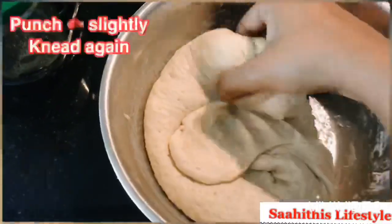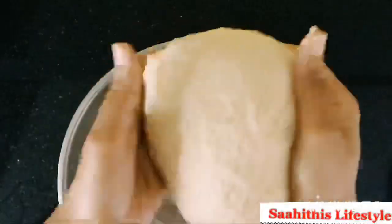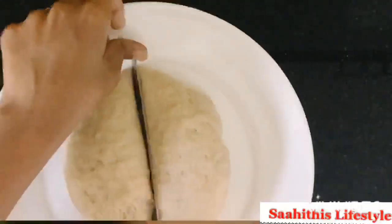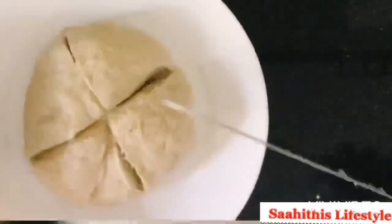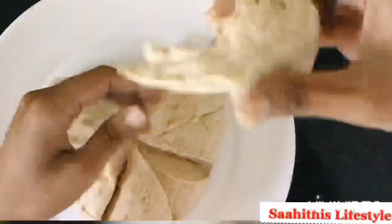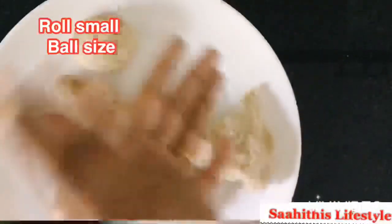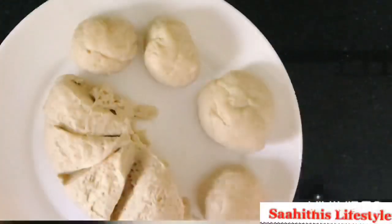Knead again — it feels super soft. Tuck the dough and start cutting into pieces. Make them into small sized balls and tuck and roll them uniformly.